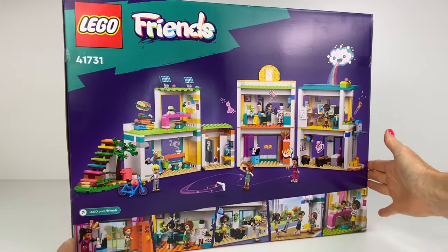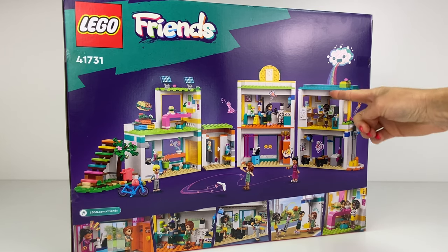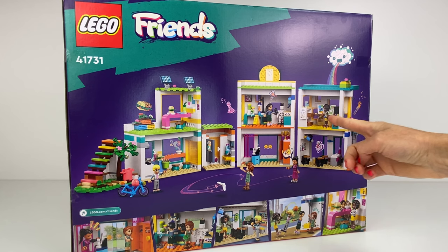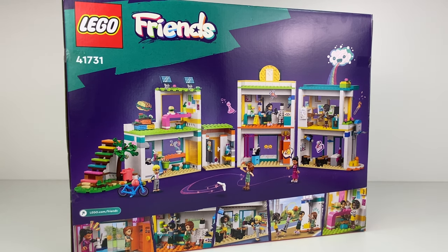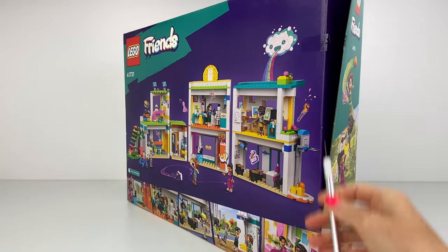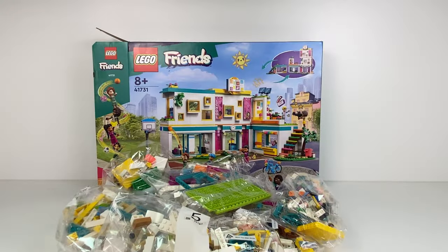Let's take a look on this side — we've got a cloud spewing a rainbow, that's so cute. There is so much detail here, I'm loving the look of this. I managed to find this on eBay for $95, which I was super happy about because it is rather expensive. But let's see what we get for that amount of money.